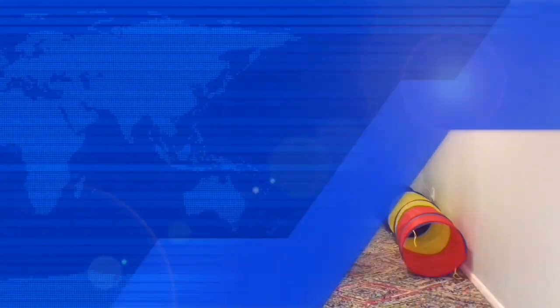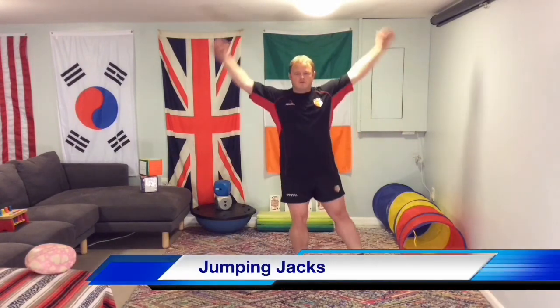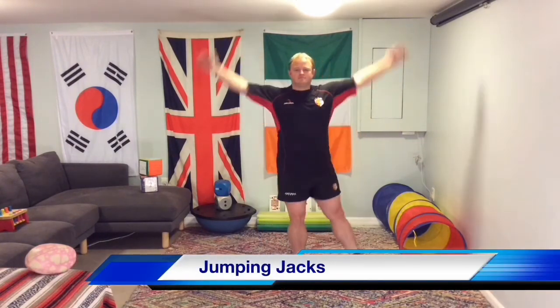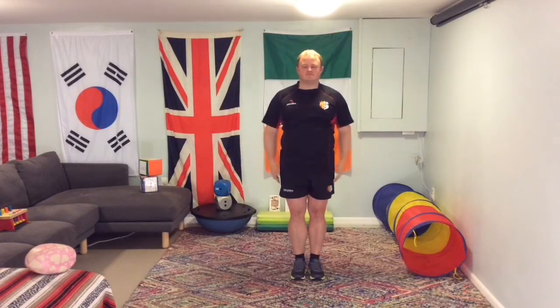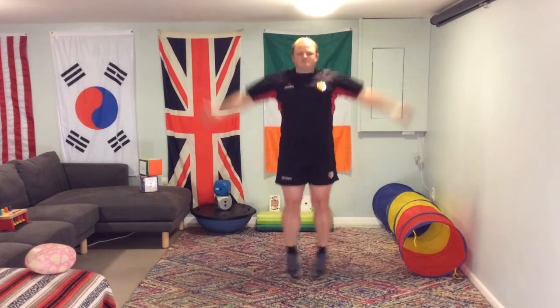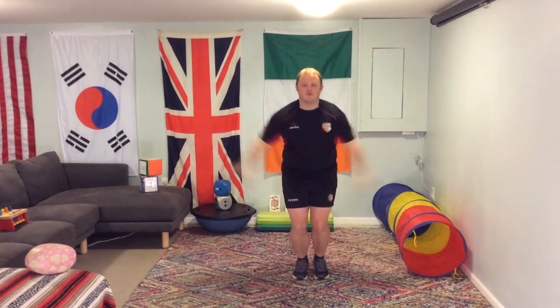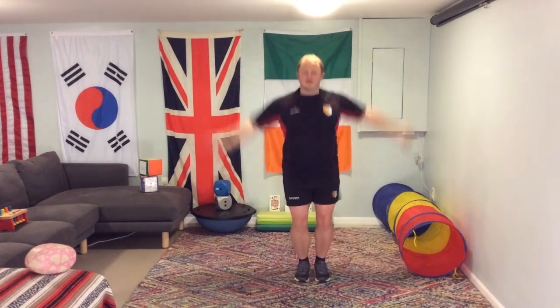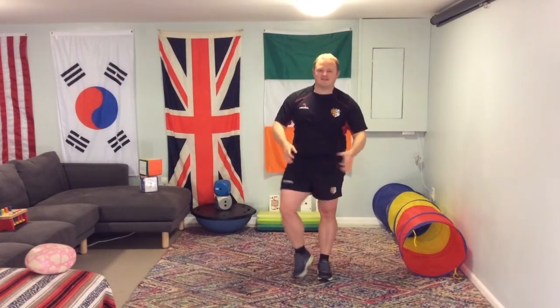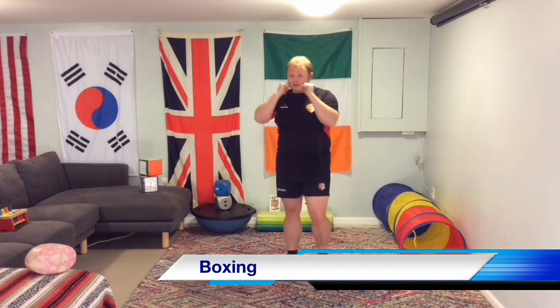So the first challenge we're going to do is jumping jacks. We're going to be doing a hundred of these. If you want to go a little bit lighter, you can do the stepping. Otherwise you can do the medium, which is the normal jumping jacks. And of course if you want to make it really hard, we can do the star jumps — a hundred of those. If you feel like you want to step it up, you can actually change halfway through if you wish.